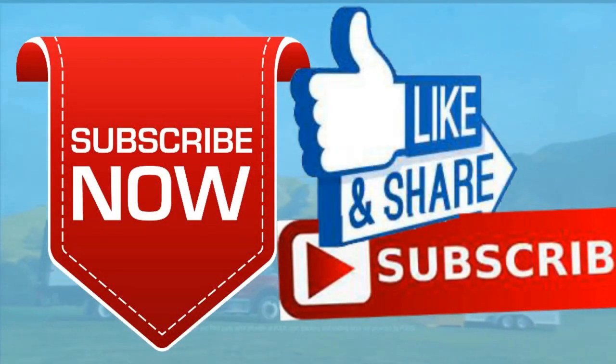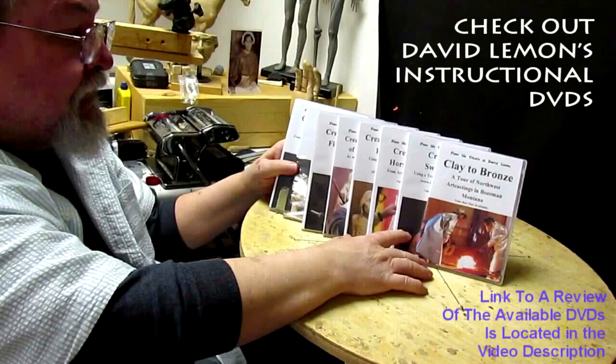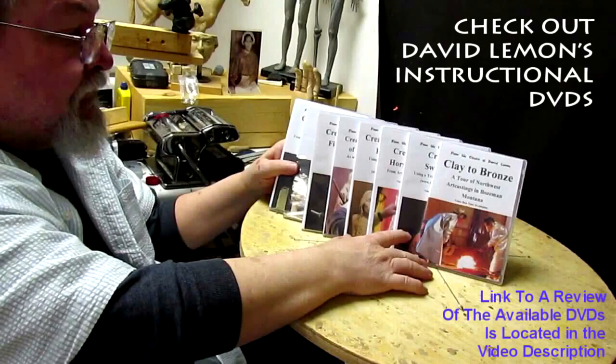Good morning everybody. Give me a thumbs up, share my video, and check out my instructional DVDs via the link down below this video. See you next time.